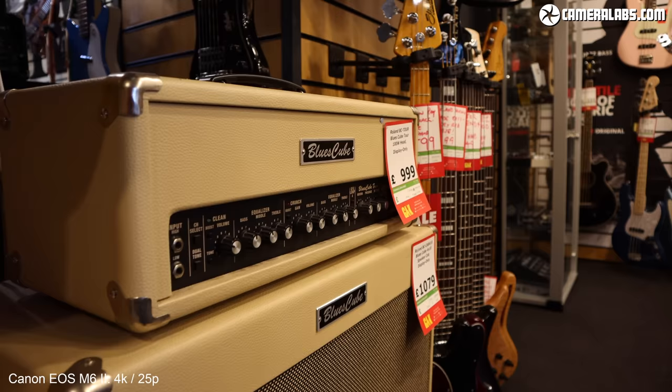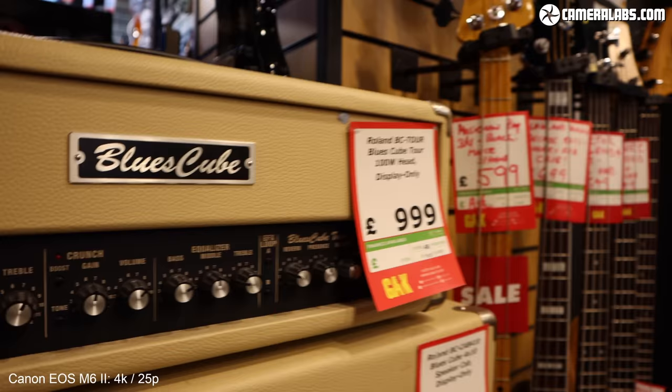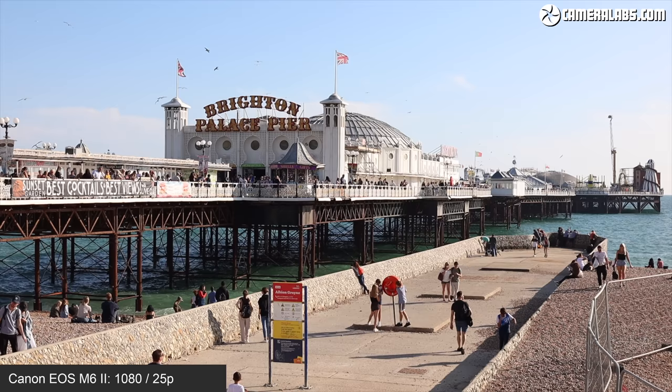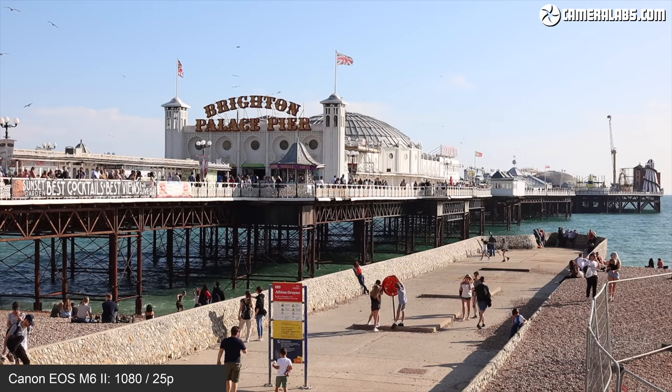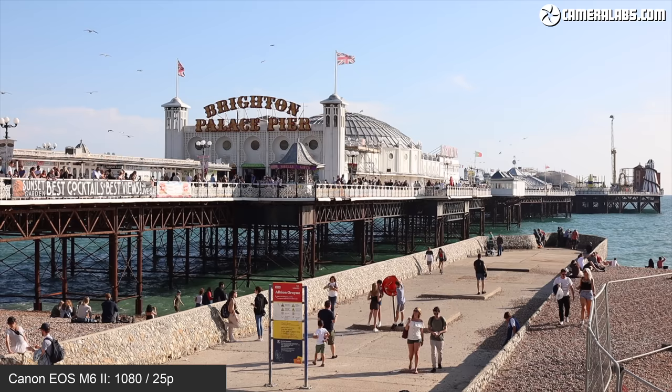The big news is the M6 II and 90D become Canon's first interchangeable lens cameras to support uncropped 4K video, and with dual pixel autofocus as well — both key benefits over the M50 and M200, which only allow 4K with a tight crop and basic contrast AF. Here's a clip I filmed in 1080p using the 32mm lens. In the absence of C-Log, graders will need to choose the neutral profile and manually turn down the parameters for the flattest footage — contrast this with the Sony A6400 which offers S-Log.